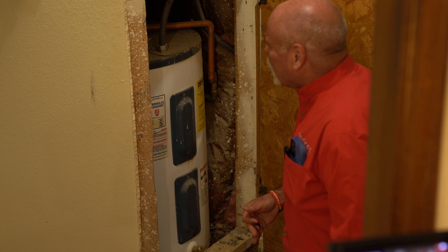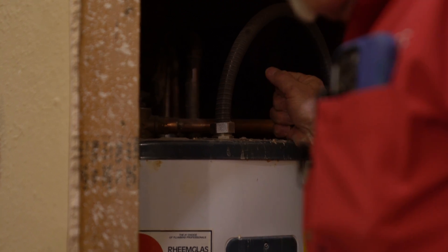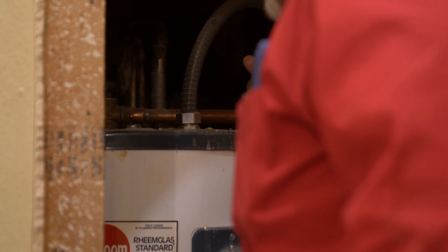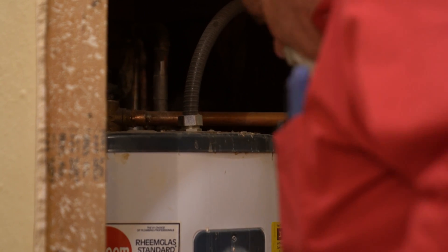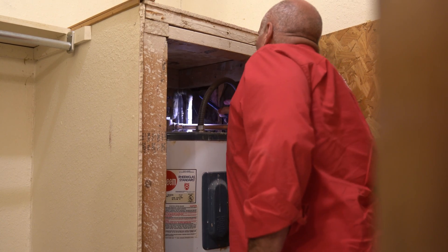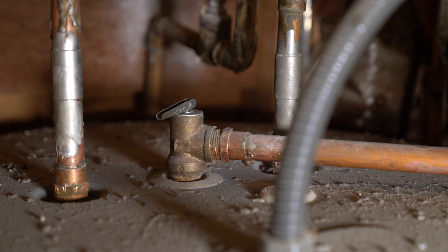Now, the things you can look for around the water heater are up around the top where the male adapters go in. And that's how old this is — there's actually not a dielectric separation here. You've got the male adapter screwed directly into the iron tank. And by looking at it, I don't see any problems with it. I'm just getting in here with a little light, but I don't even see any Teflon tape or anything. It looks like there might've been a little pipe dope on here at one time.